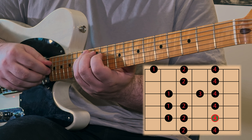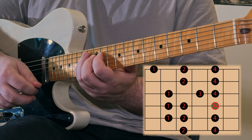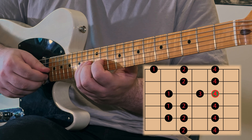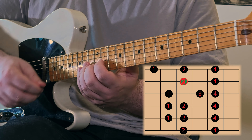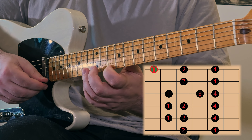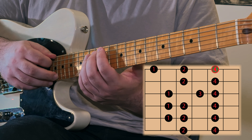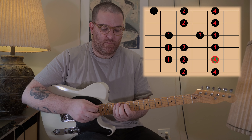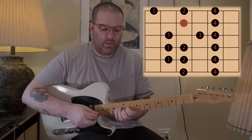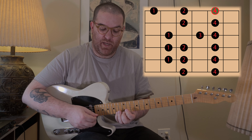Starting here: second finger, fourth finger, then skip strings — first finger, second finger, fourth finger. Change strings: first finger, third finger, fourth finger. When we change strings again, we go to our second finger, and we play second finger, fourth finger, then stretch out of position with our first finger, then back with second finger, and play all the way up to the pinky. Then back down the same way.